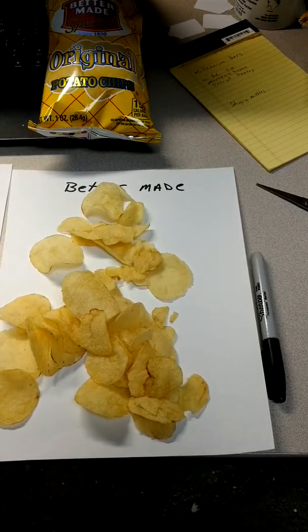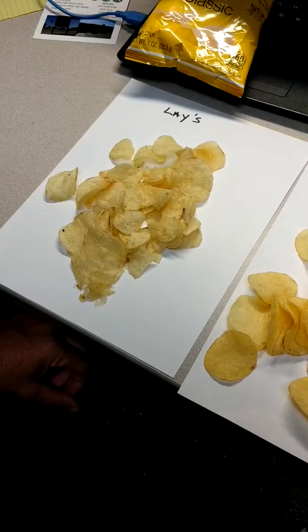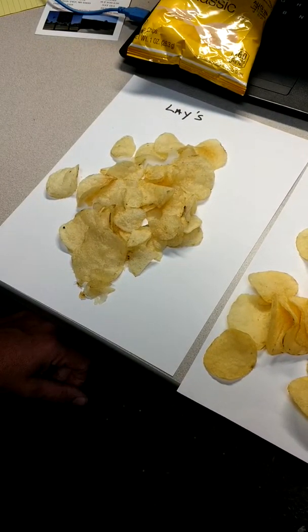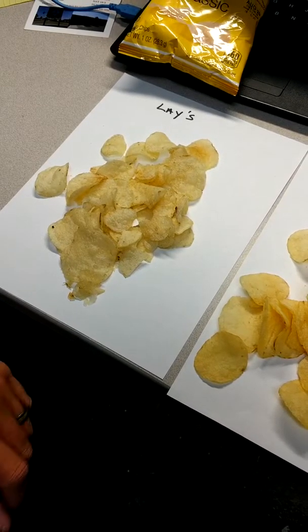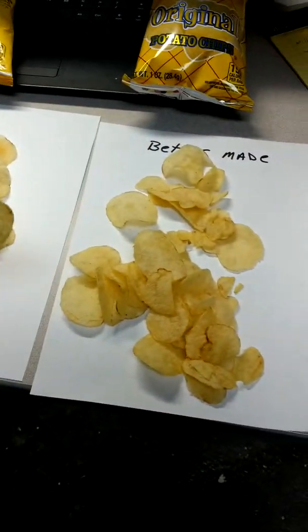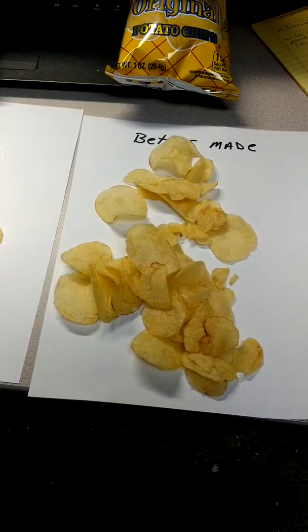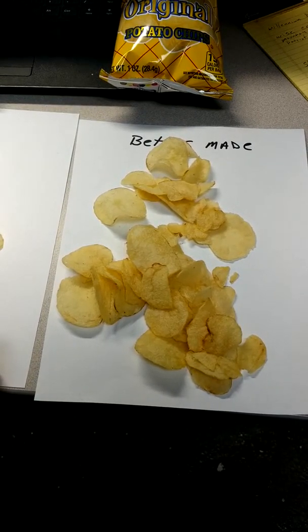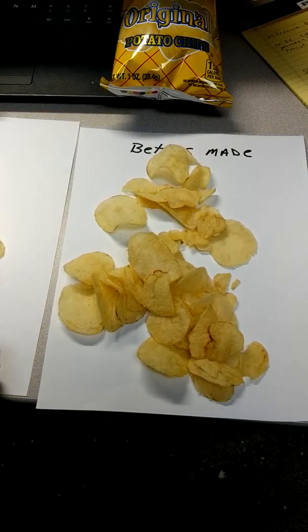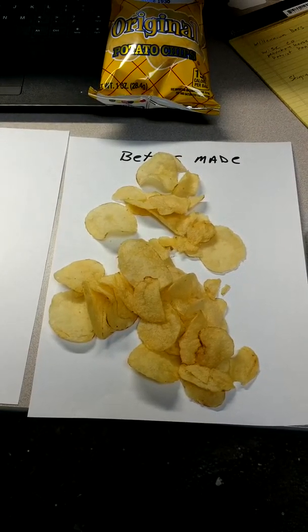The Lay's have a little bit more oily taste to them. The BetterMade — or way better.